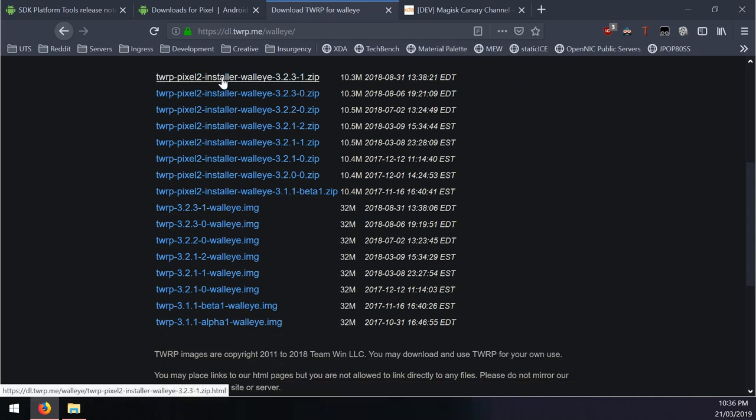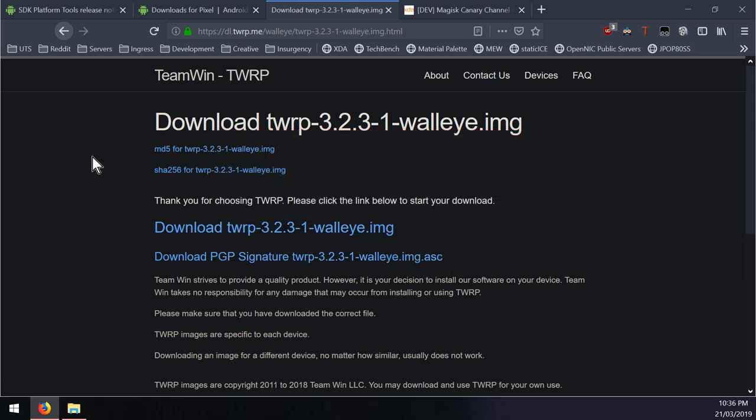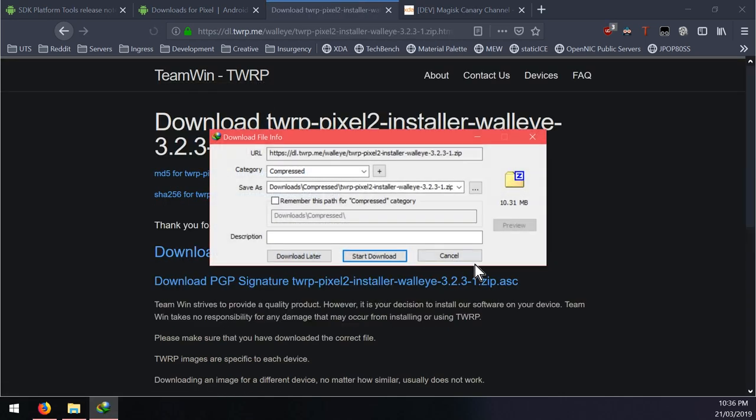Download the zip installer and also the image. Click the link where it says 'please click the link below to start your download' - not the MD5, not the SHA file, and not the PGP signature, just the image. Save that in the same folder, and if you want to install TWRP also download the zip.